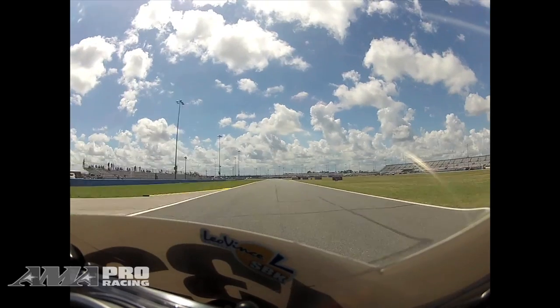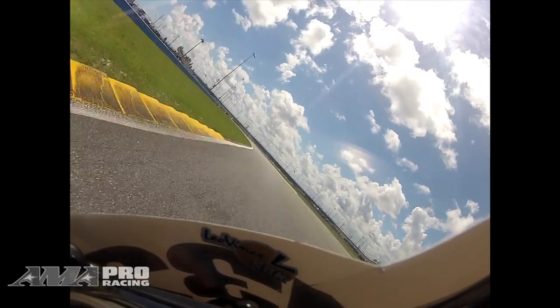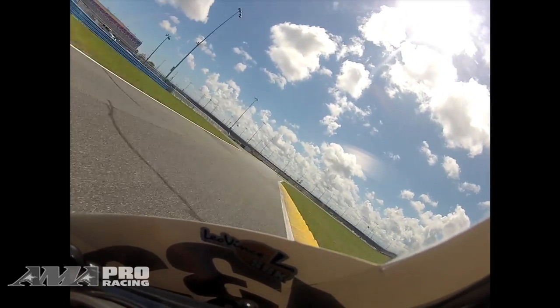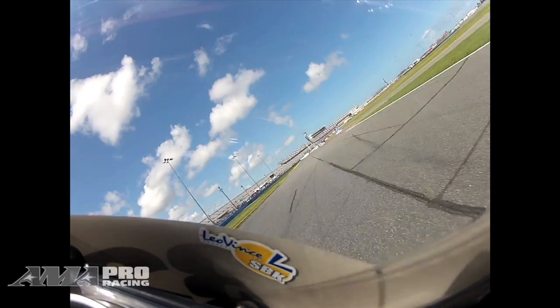A little straightaway right here, coming up on one of the fastest lefts on the track, and yeah, just try to carry good roll speed through here and hit your line right. Come into this right, knock it down two downshifts, and then try to get it turned in the middle of the corner, carry some good speed, get out hard.